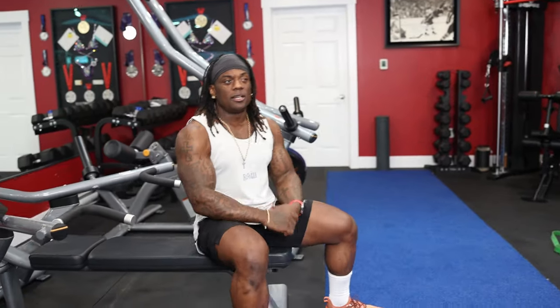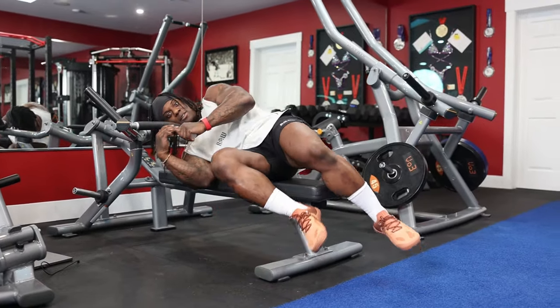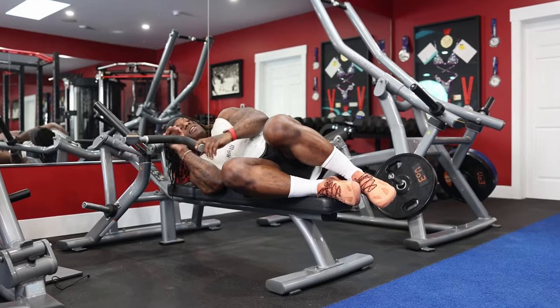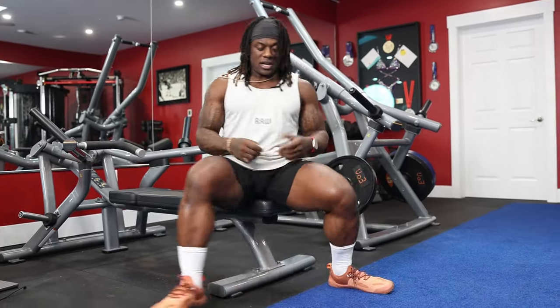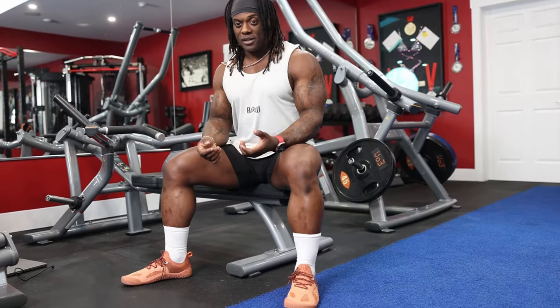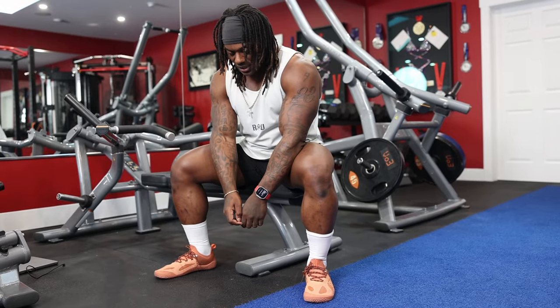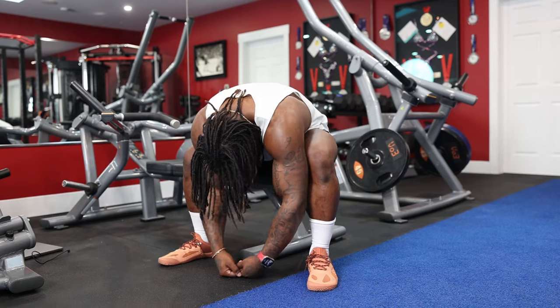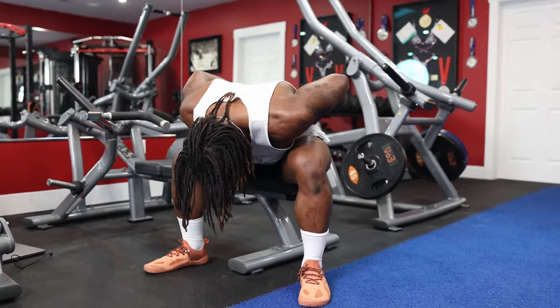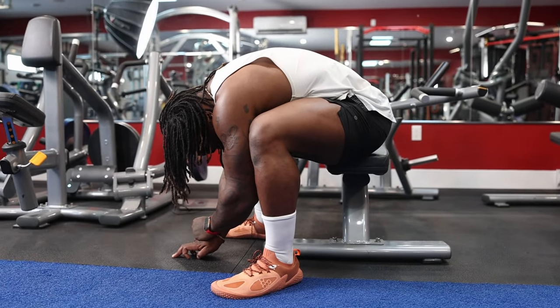One of my favorite things to do is basically getting out of bed. Super simple, you can do this as soon as you wake up or when you're in your office. Just sit here, put your feet down, and go into a rag doll seated — let yourself hang loose between your legs. Breathe in and exhale, and let yourself just hang over. This is going to help decompress your lower back. Super easy.